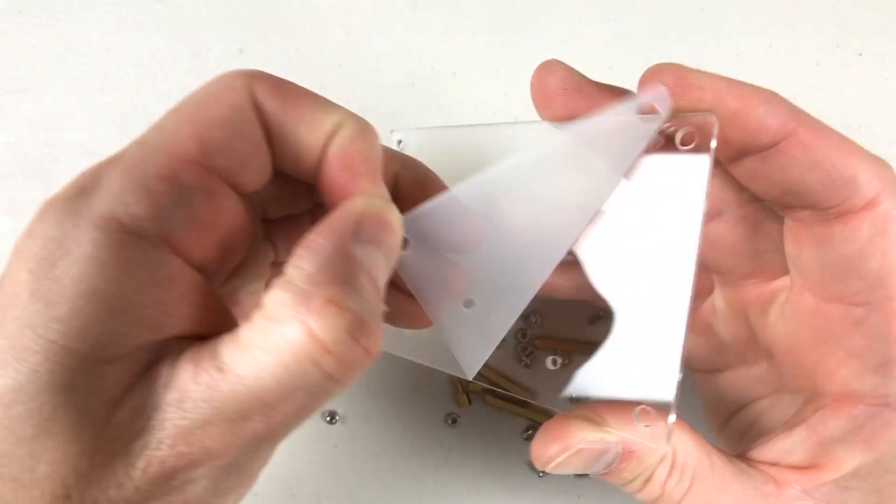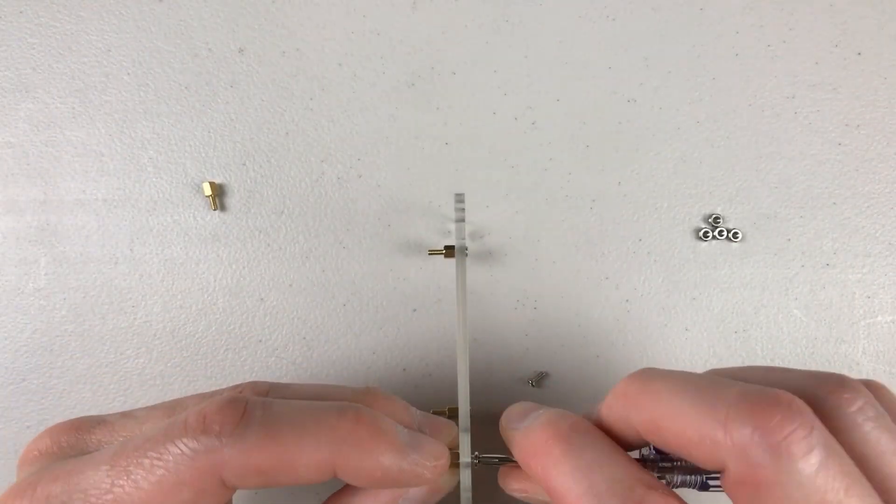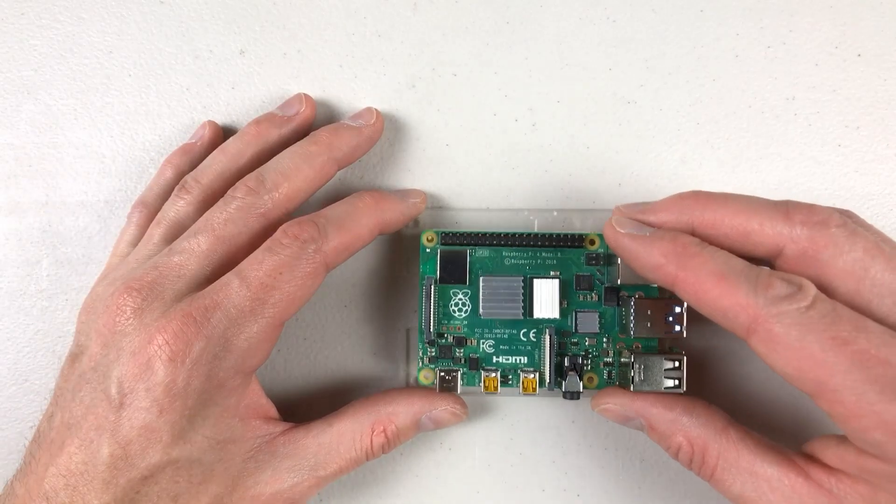It comes with everything that you need, plus some heat sinks if you didn't already get them with your Raspberry Pi. If you do not have heat sinks on your Raspberry Pi 4, I highly suggest them, as well as a fan to do some active cooling.